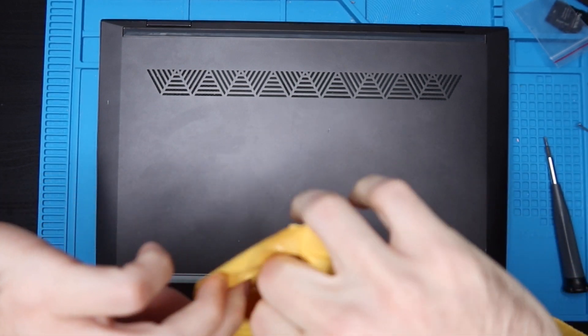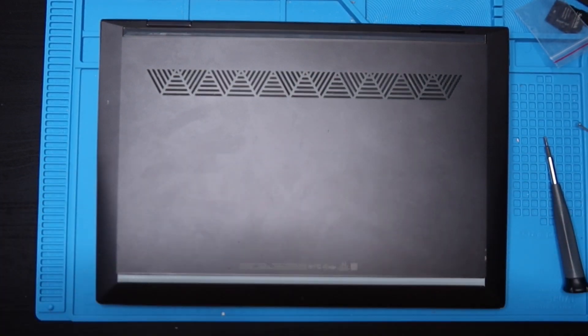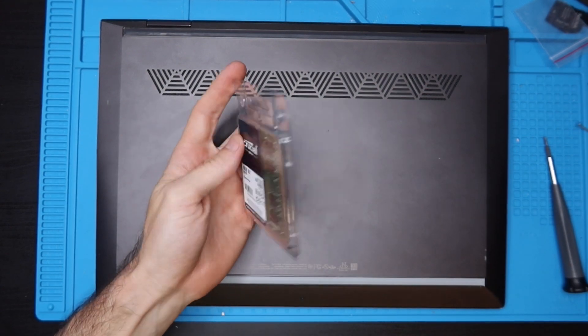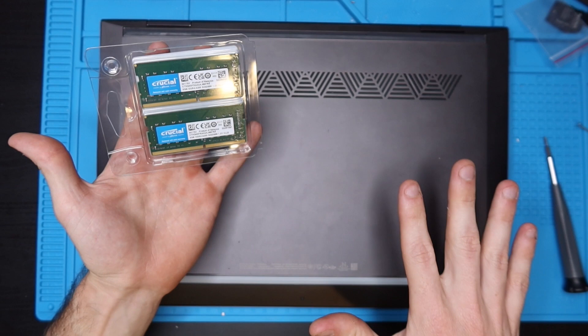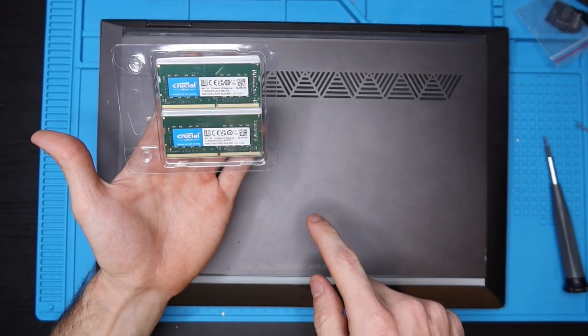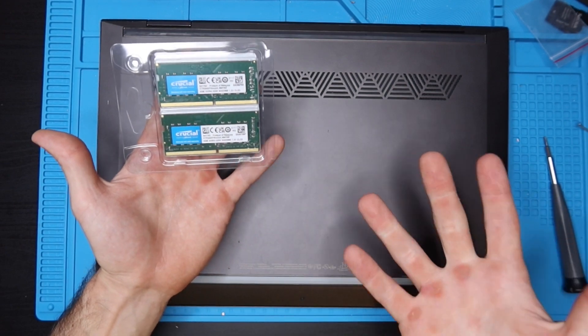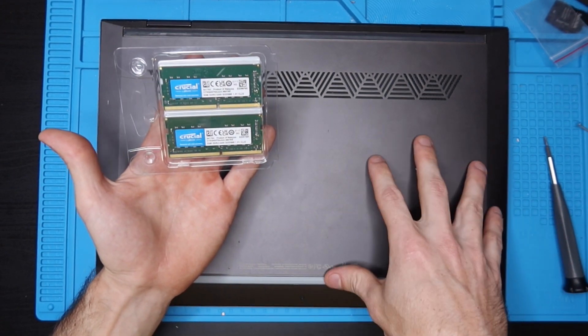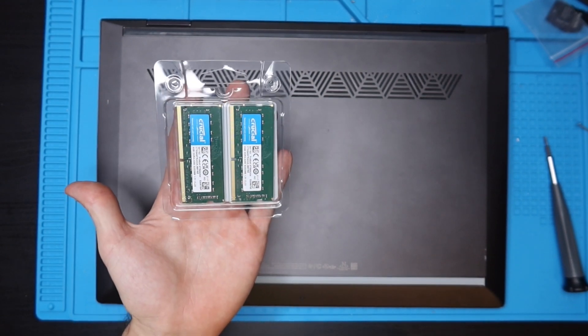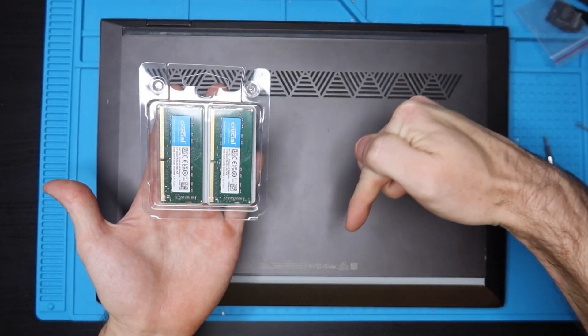Shout out to Amazon because I purchased this RAM this morning and it's already here this afternoon — absolutely incredible. There's 2x4 gigabytes in here right now and we're going to be upgrading it to 2x8, basically doubling the RAM from 8 gigabytes to 16 gigabytes. This was about $95 on Amazon and I'll put a link in the description.